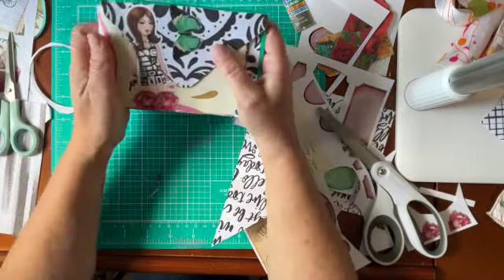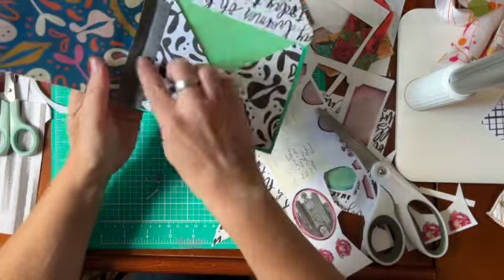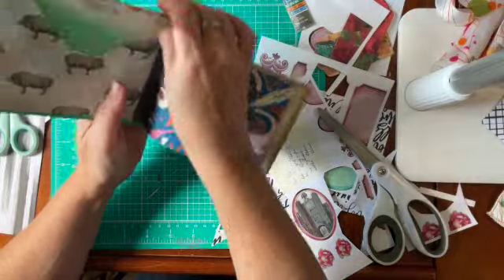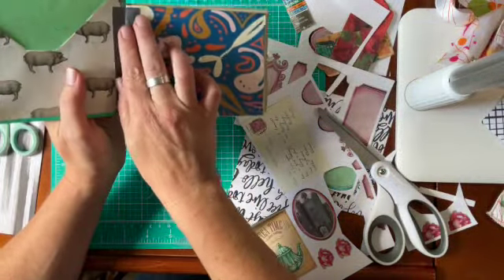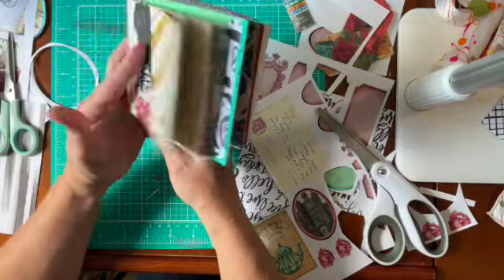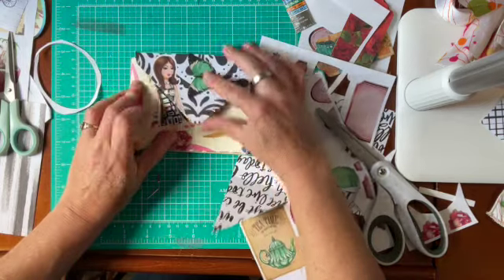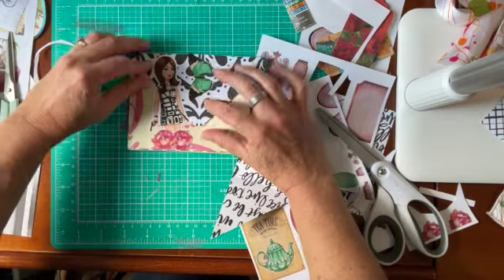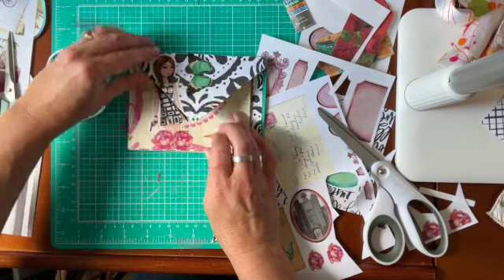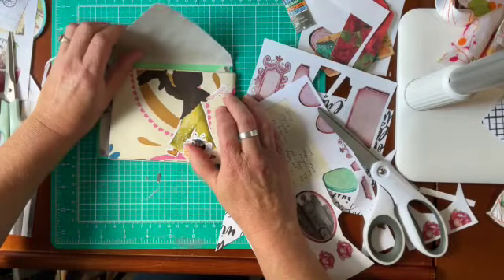I went ahead and took some card stock and made a hinge because I didn't have any material. I'll clean that up as I start embellishing the pages. Then I went ahead and did the shadow, which gives my eye something to look at when I flip it up. I did that in a dark brown for the other side.